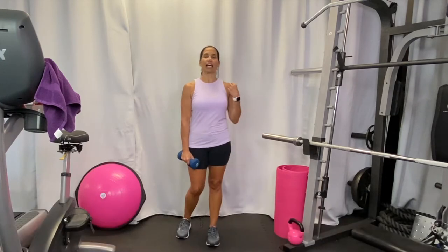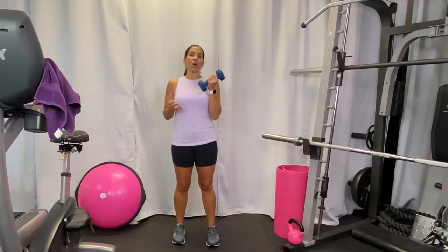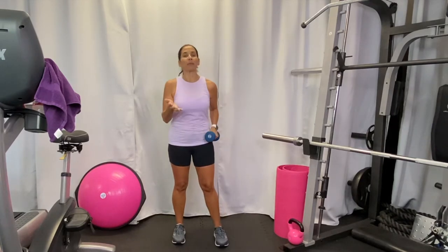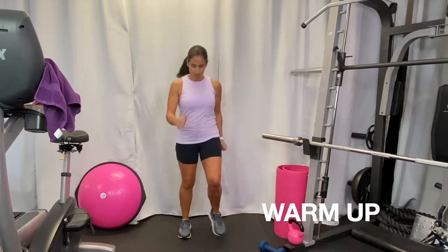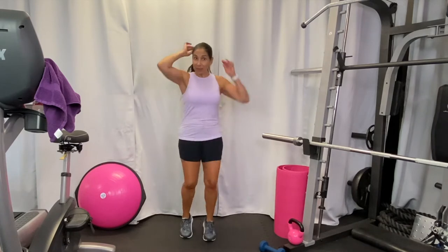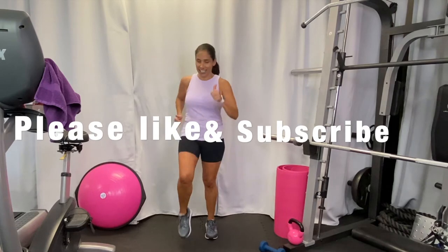Hey everybody, welcome back! I'm Tammy Salamone, the Pink Survivor. Today I wanted to give you a little standing ab and stretch workout. I do have a pair of weights but you'll probably only need one weight today, or you could even do all these without. Let's get started with a little marching to get your heart rate up — I don't want you stretching too cold. Please don't forget to like and subscribe!